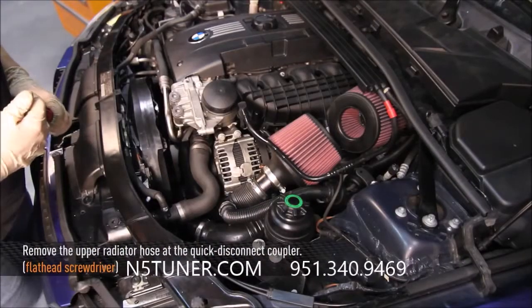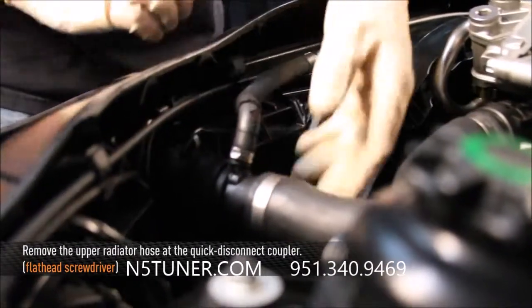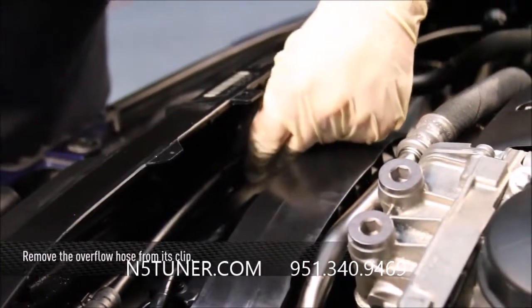Now we're going to remove the upper radiator hose. To assist with the quick disconnect coupler, use a flathead screwdriver to remove the clip. Then remove the overflow hose out of its clip.